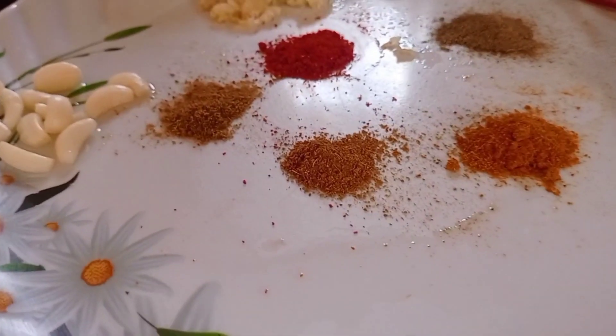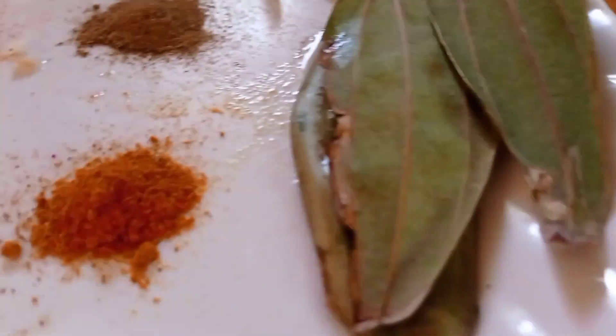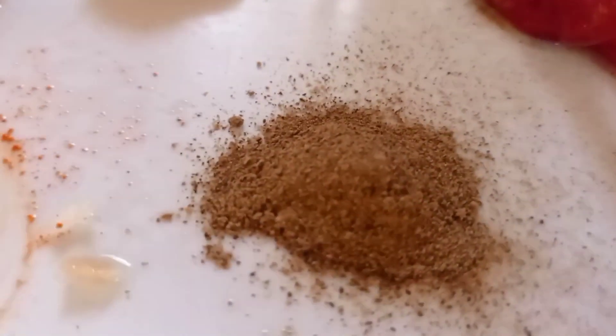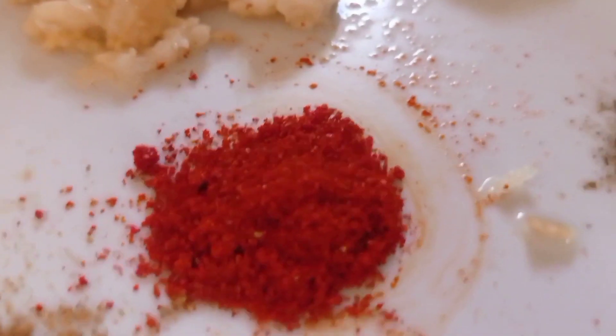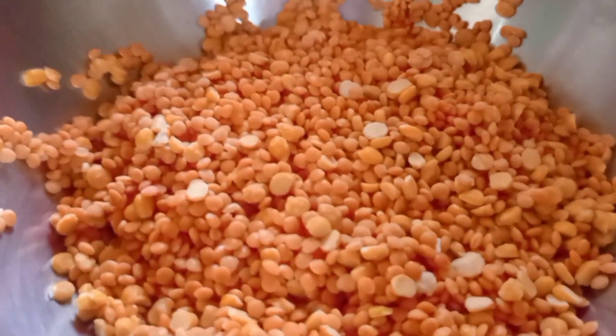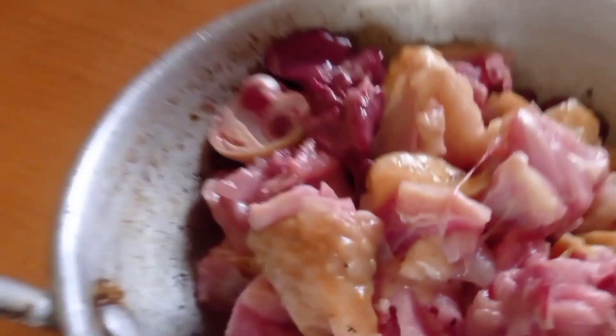So here are our ingredients for today. We have tea leaves, red chili, green chili, ginger-garlic paste, ginger, dalsinggura, meat masala, black pepper, red chili powder, jiragura, onions, dal which is mixed moong dal and mushur dal, and boiler chicken. And here we have our curry.